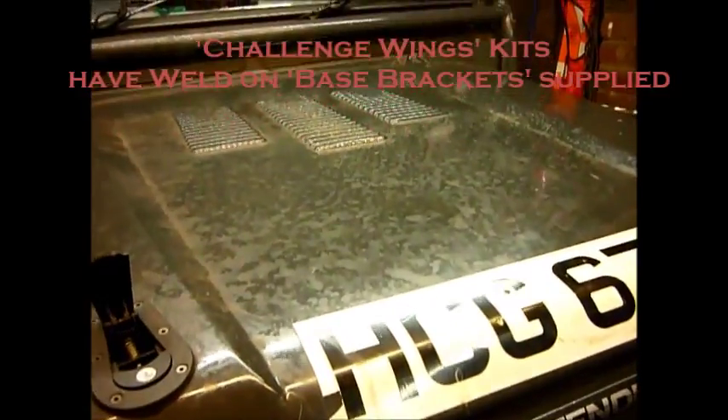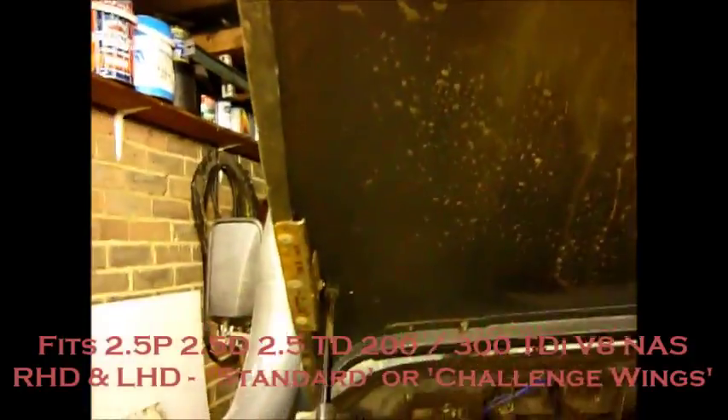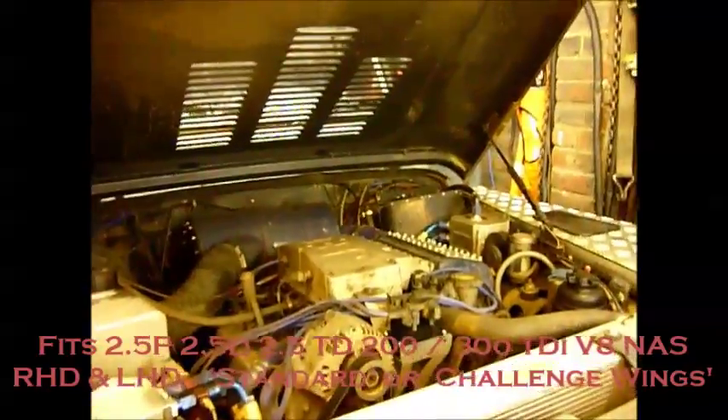The same applies to challenge wing kits. Lift the bonnet up and instead of having those mounts, you've got the mounts down there and the same mounts at the top — a twin bonnet mounting kit for challenge wings.